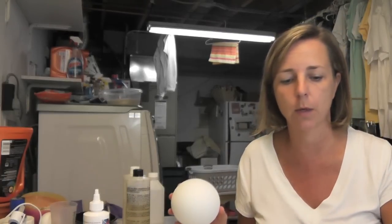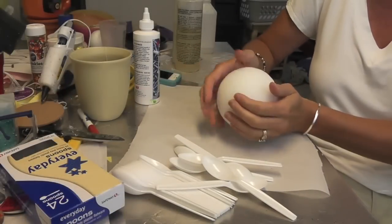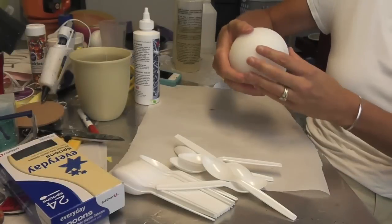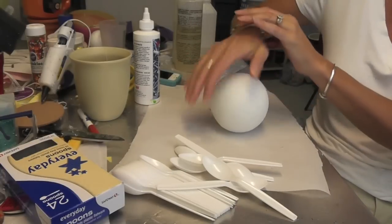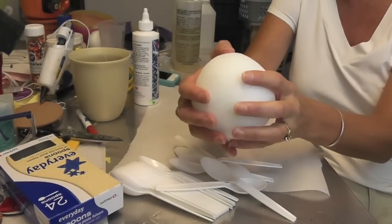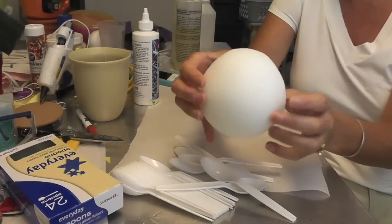I've thought this through in my head but I haven't tried it yet, so we'll see how it works. The first thing is artichokes are not shaped like a ball — they get kind of pointy on one side. So all I'm going to do is put a little pressure on it, roll it around the table to give it a different shape. Now it has a little bit of a pointier shape, and you can press with your fingers if you want it more pointy, but I think this is probably okay.